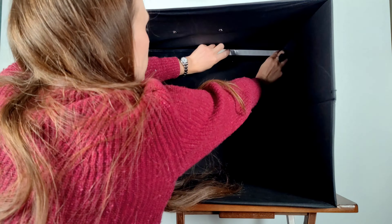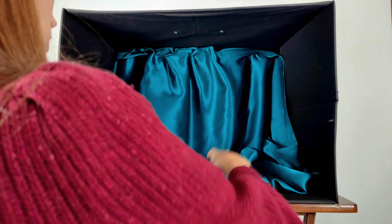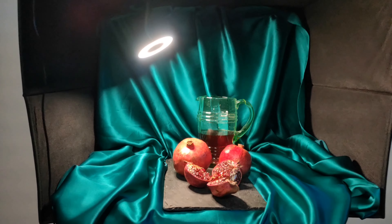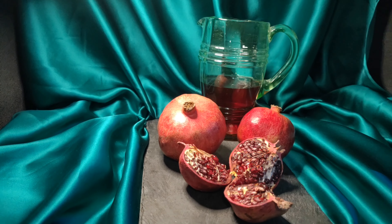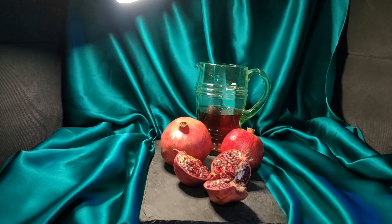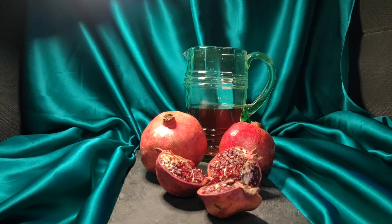So let's see this setup in action. I added a strip of glue dots to attach the silk background drapery and placed a slate with pomegranates and a jug of pomegranate juice for my setup. This took less than two minutes to do. I hope this simple solution may inspire and help you with your still life painting.